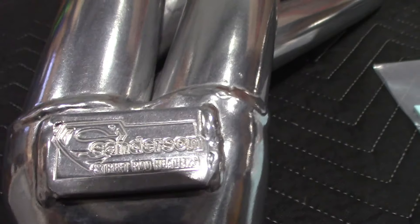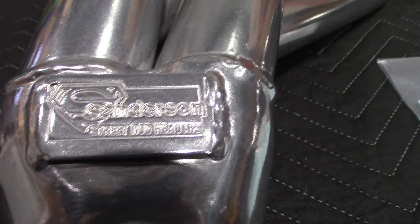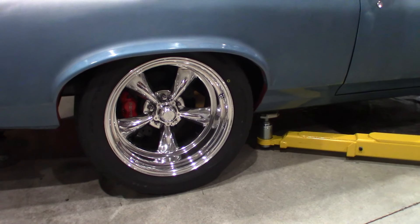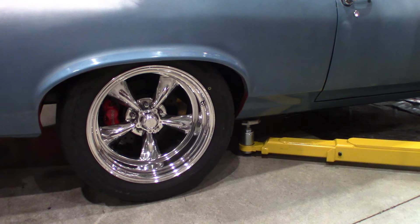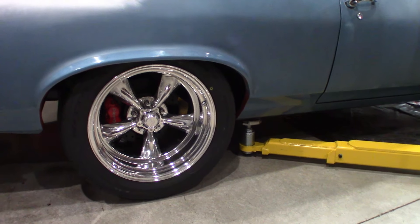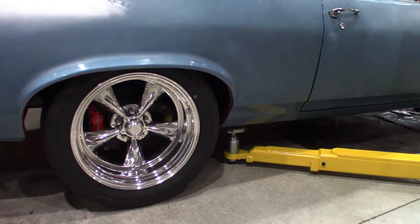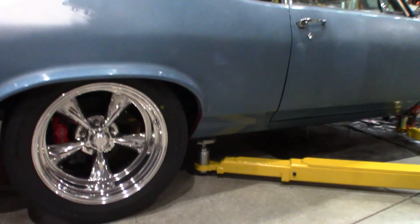The Sanderson headers came from Century Performance — they're Sanderson's distributor for these headers. Here's a big change from last time: I wasn't happy with the size of the previous 17-inch wheel and tire combination, so I went with 18-by-11-inch wide Torque Thrust 2s with a 315/40 ZR18 tire. It's a little over 28 inches in diameter and it fills that wheel well up much nicer.